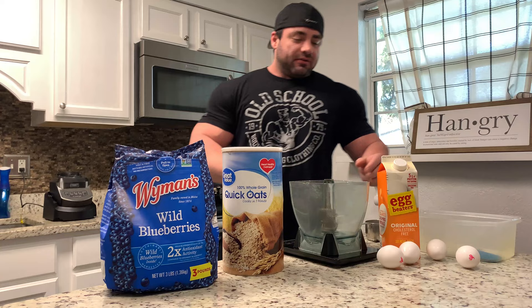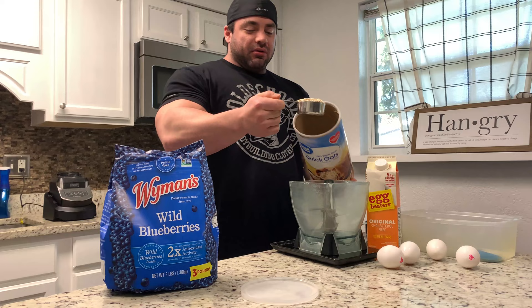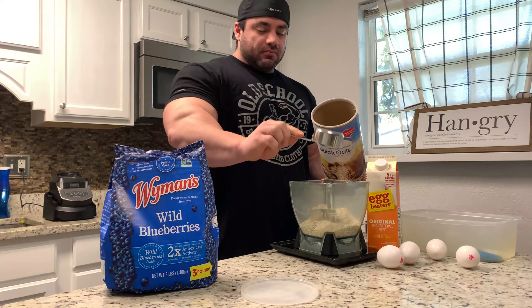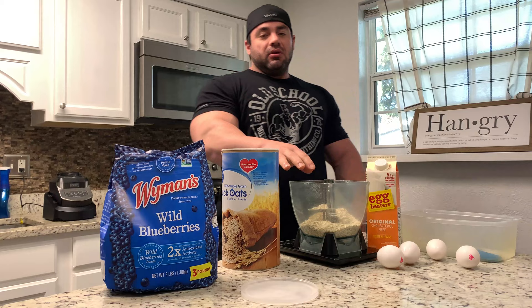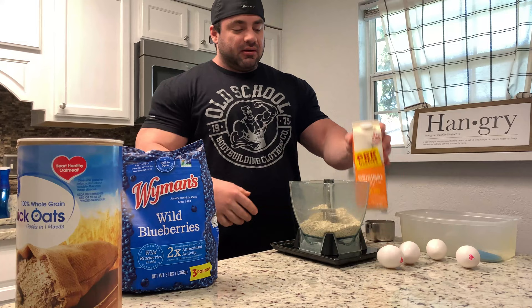I still get questions on this on my Instagram all the time, so figured why not make another video. I do a cup of oats, just quick oats. The quick oats absorb a lot better and make a much better texture in this loaf. I definitely prefer using the quick oats over steel cut or anything like that — it just doesn't break down and absorb and make the batter as well.